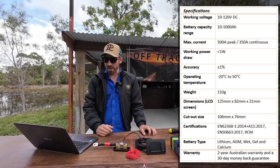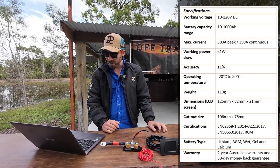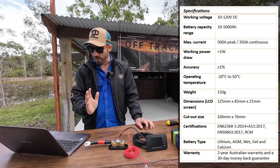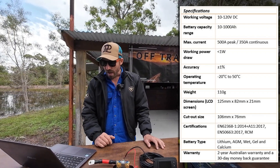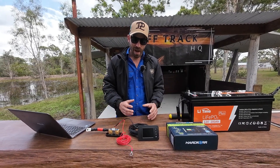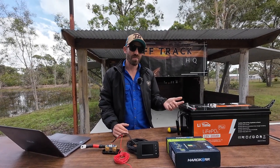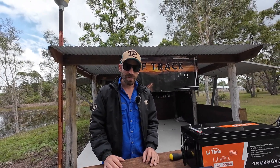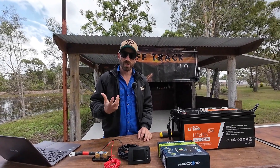It suits lithium, AGM, wet, gel, and calcium batteries — all popular brands, no problem. It comes with a two-year warranty and a 30-day money-back guarantee if you buy direct from Hardcore. A really cool feature not many people mention is the low battery warning tone. It comes with one preset and you can change when it kicks in. During testing I saw it activate around 5% — really useful, as I've previously had my Hardcore battery go flat without realising because I stopped checking the Bluetooth app.